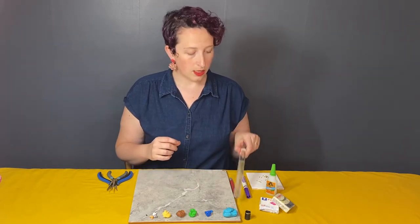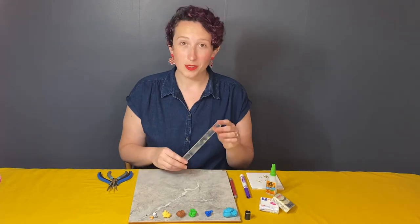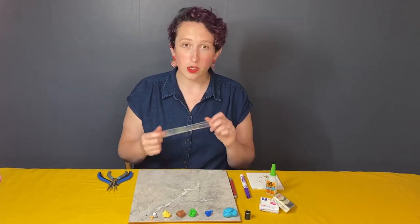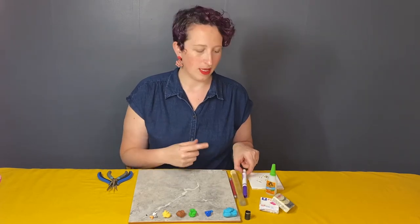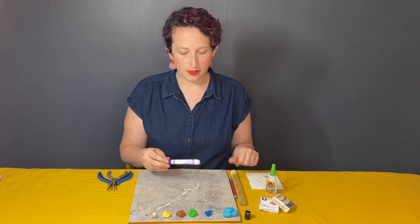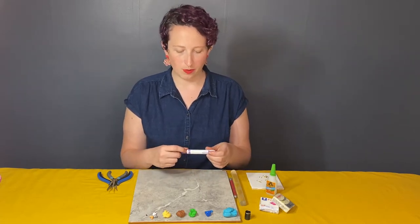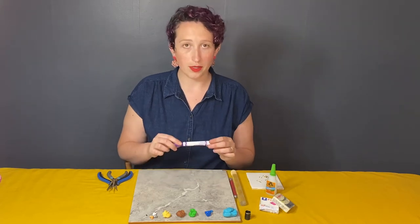You will also need, if you have one, a little clay roller. I purchased this at the craft store — it is meant for clay — but if you don't have one, really anything with that same basic shape will work. I'll show you that we can even use a marker. It does limit our space a little bit because you won't want that line to show where the lid is, but we can still roll about that much.